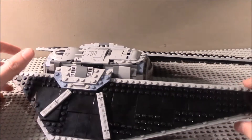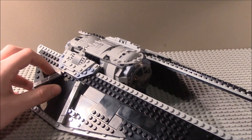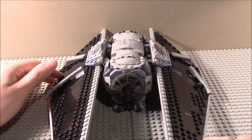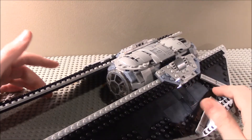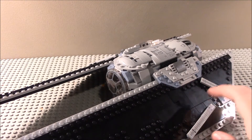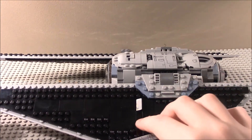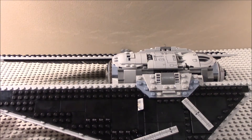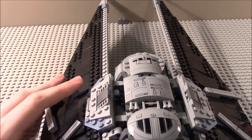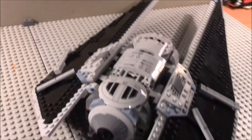Here's the set itself. As you can see, it resembles somewhat of a TIE fighter but without working wings in the traditional sense. This is my second set with 'TIE' in the name, and it's pretty cool overall. It does resemble something from the era of Darth Vader in the Star Wars galaxy.